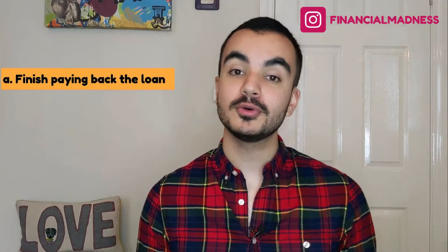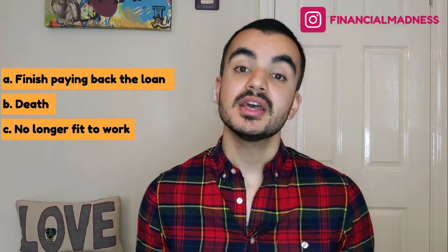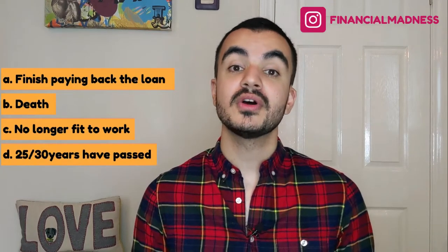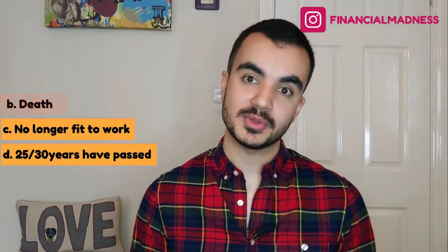Finally, we need to understand when we actually stop paying the student finance loan back. In both plans this happens if: A) you pay back the loan in full plus any accrued interest; B) the loan is written off if you pass away, so it doesn't transfer to your next of kin; C) the loan is written off if you become unfit for work; or D) on Plan 1 the loan is written off after 25 years since you graduated, and on Plan 2 it's 30 years after you graduate.